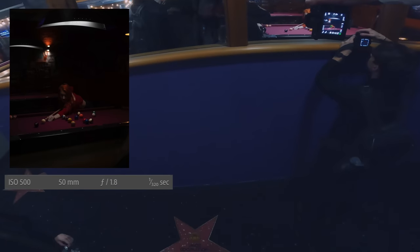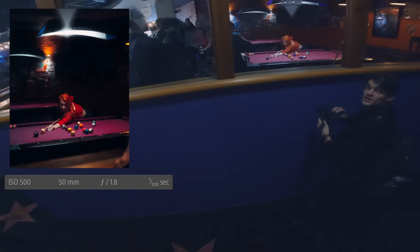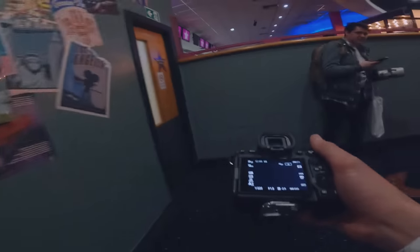I just need that dude to move. Shooting at 1/320th of a second, f1.8, ISO 500 — shooting through the window.